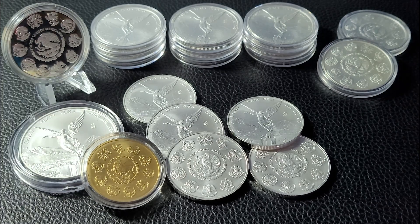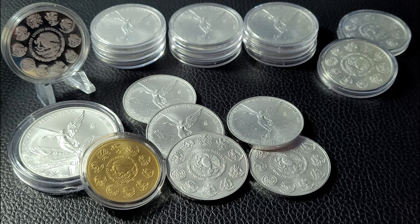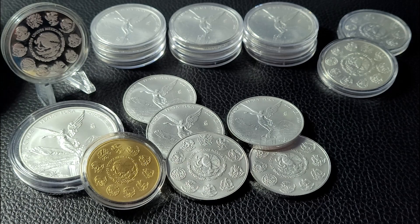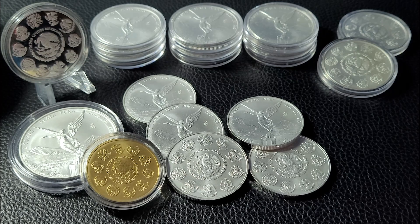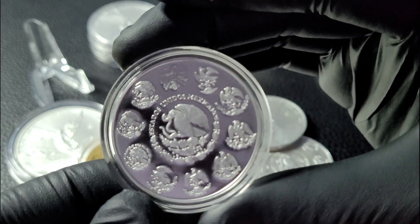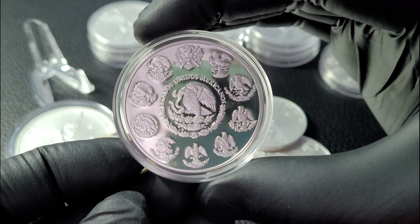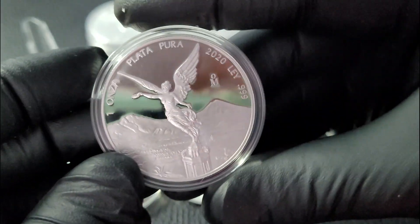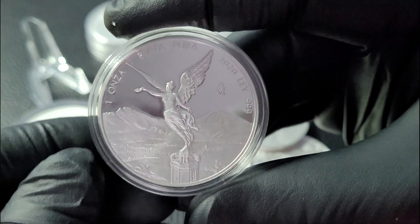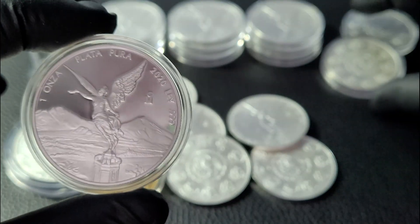It is still morning here, still drinking coffee. So, got five of these, paid $56 and change each — that's over $250 for five Libertads. I'll be looking for more and also looking to pick up a two ounce version and probably a five ounce version. I do have the proof 2020, so let's take a look at the proof — these are in capsules. It's highly reflective and very beautiful. Let's grab one of the bullion ones and do a little side-by-side comparison.